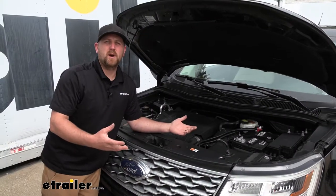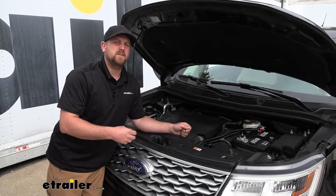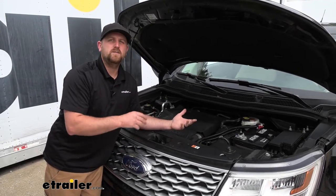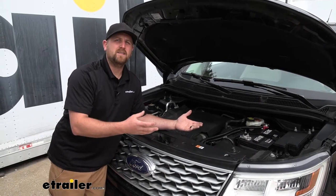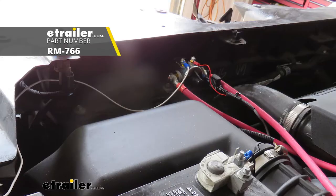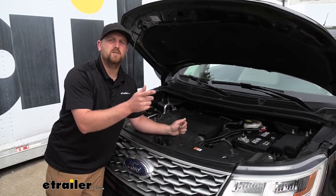There is a sixth component that isn't absolutely necessary but does make life a lot easier when flat towing. Since the Explorer requires you to disconnect the battery whenever you flat tow, that can be a real hassle — you can avoid it by picking up an automatic battery disconnect switch, which lets you disconnect and reconnect your battery simply by pushing a button.